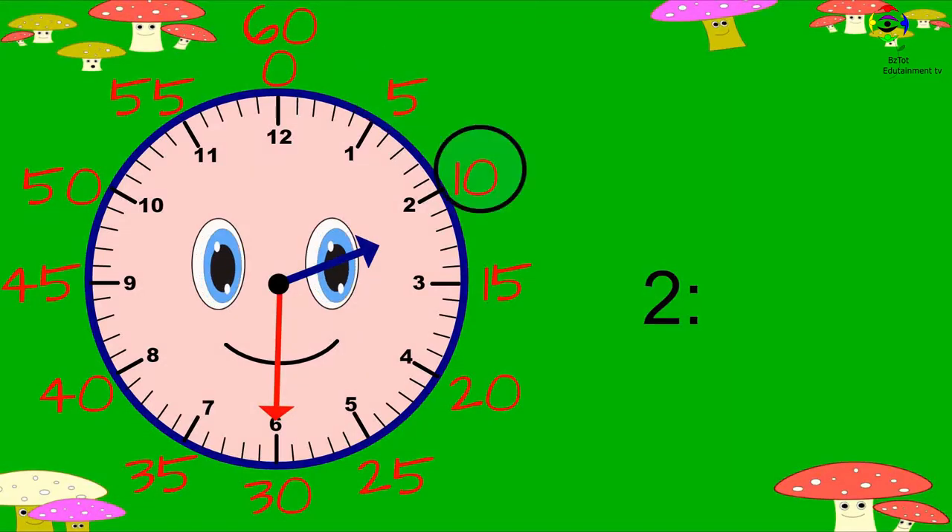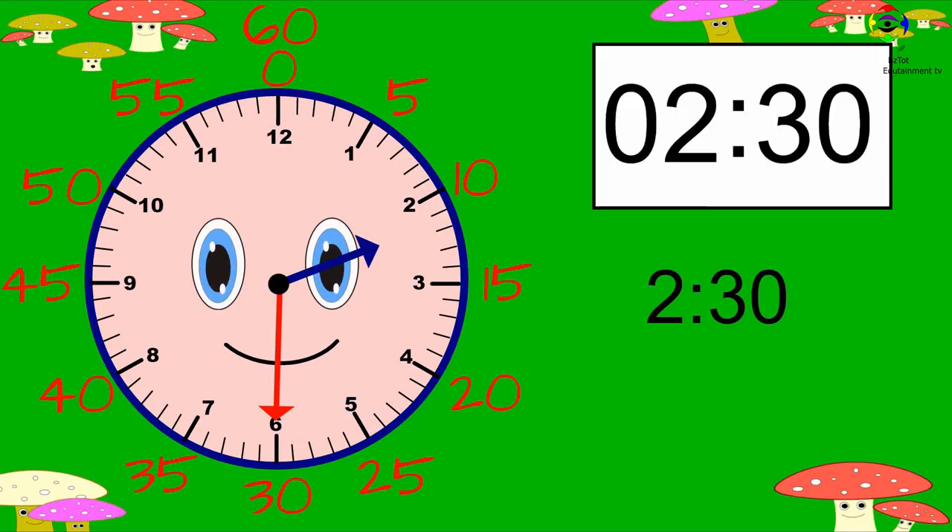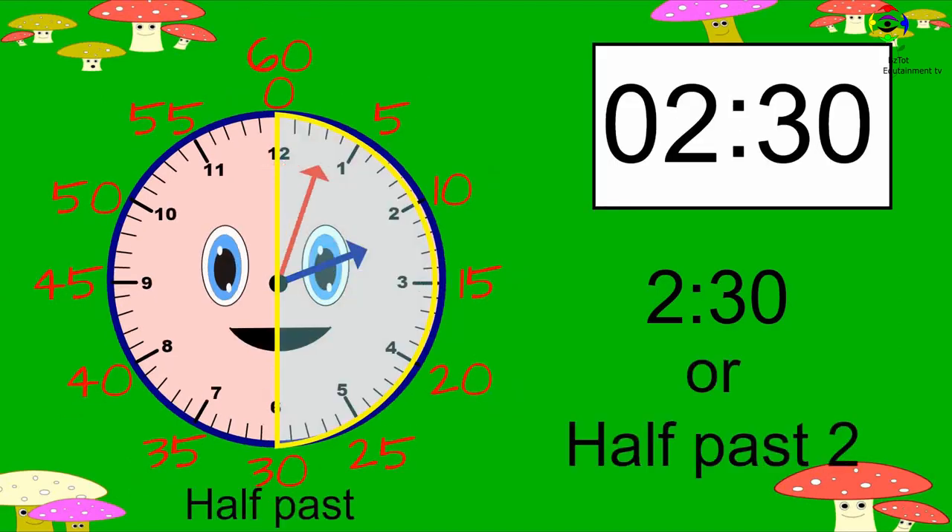Five, ten, fifteen, twenty, twenty-five, thirty — thirty minutes. The time is two thirty. This is how it will show on the digital clock. It is also called half past two, because the minute hand is halfway around the clock.